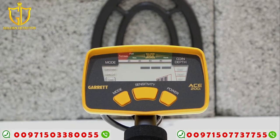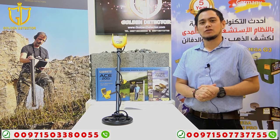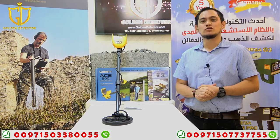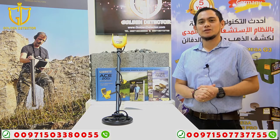That's how we work with the ACE 200i. I'm done showing you the parts, accessories, and how to work with it. Please follow us on Facebook, Twitter, Instagram, and YouTube. I'm Jasper from Golden Detector Company. Thank you.